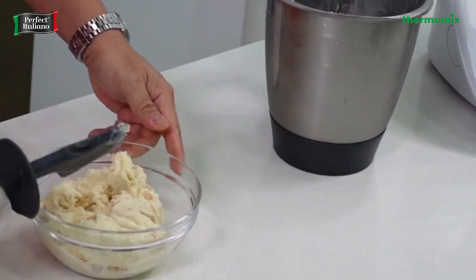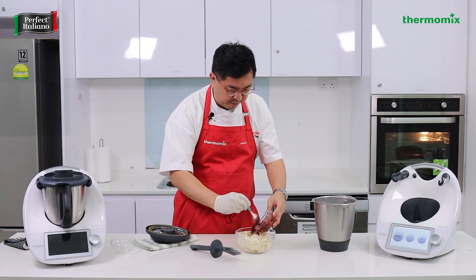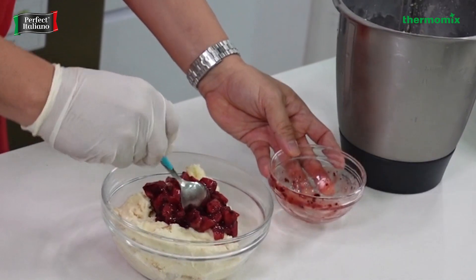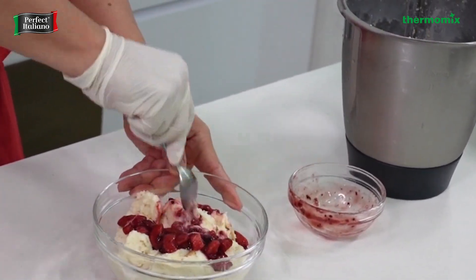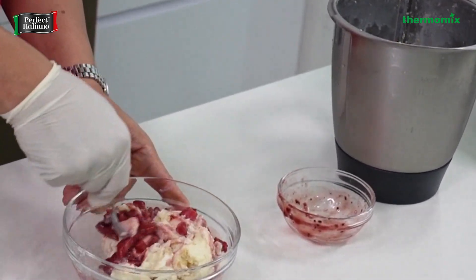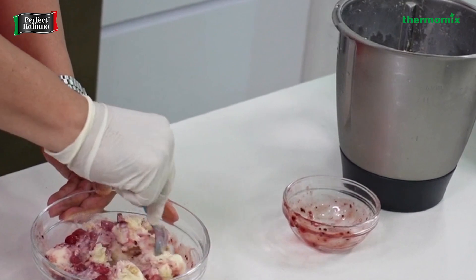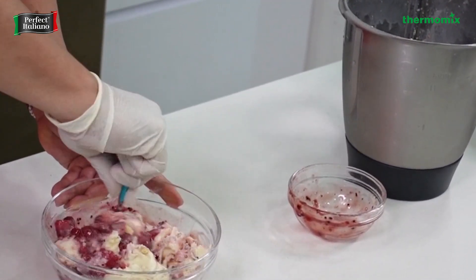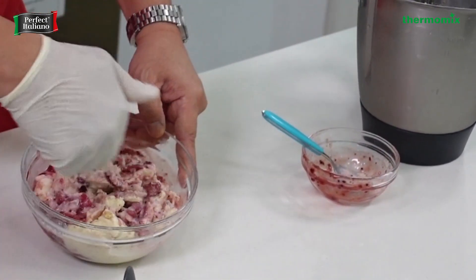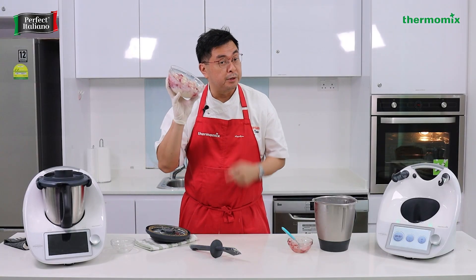I'll send the Thermomix bowl back to wash — it also comes with a spatula. Then we'll add some of our wonderful homemade strawberry jam. You can make it as fine as you want. We put it back in the fridge for 10-20 minutes to harden a bit if you like. For those who can't wait, enjoy it directly. We have strawberry jam previously made with the cookie dough recipe, and later we can scoop and serve it out with the digestive crackers.